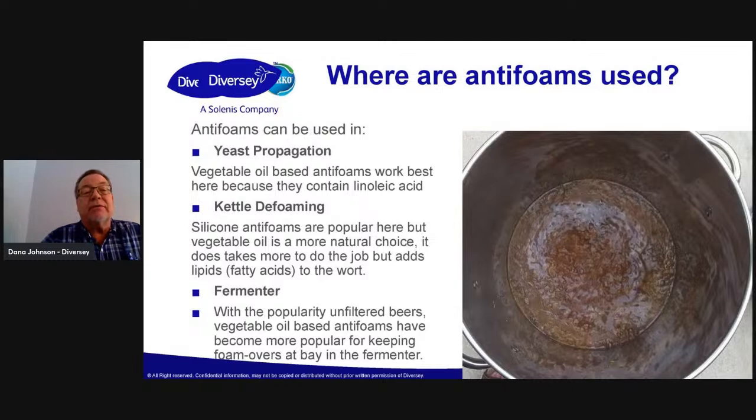The main thing with the fermenter is you're going to keep the hop oils in, you're going to keep the yeast in, you're going to have a cleaner cellar floor, and it's going to help your head retention. How does it help there? Well, you're keeping those hydrophobic proteins in the fermenter instead of blowing them out and going all over the floor, just wasting money.